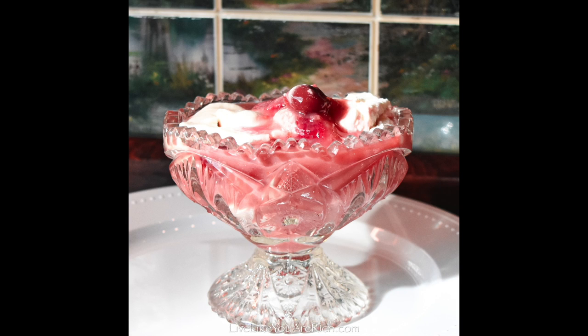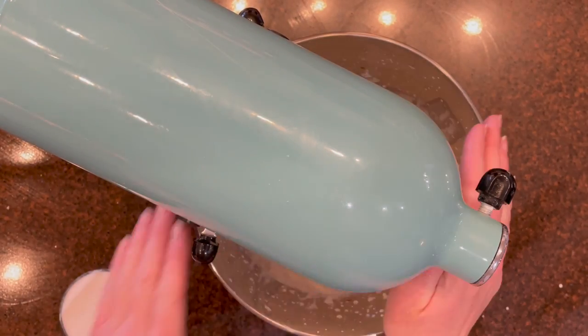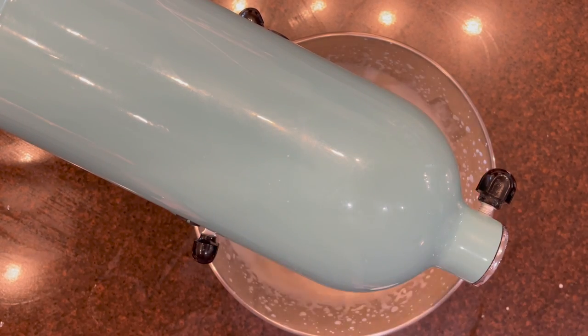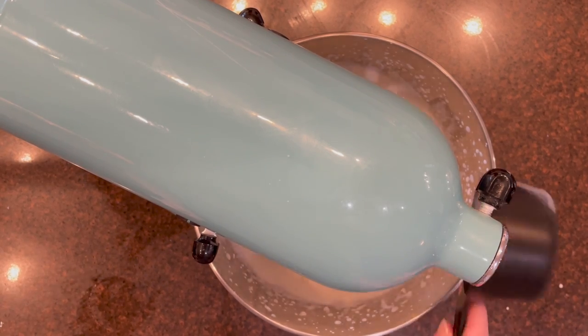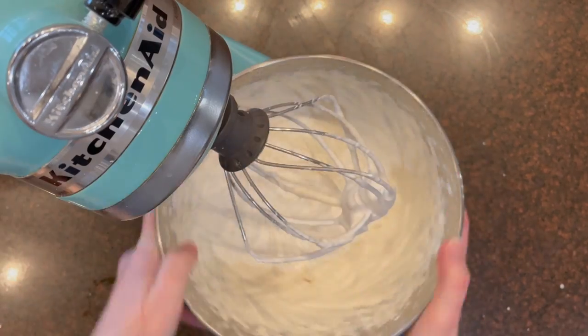For the sweet cream vanilla sauce that's served on top of the pudding, you will add the sugar, heavy whipping cream, and vanilla together in an electric mixer. Mix on high until it comes together and soft peaks form.